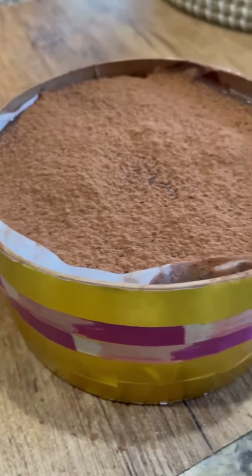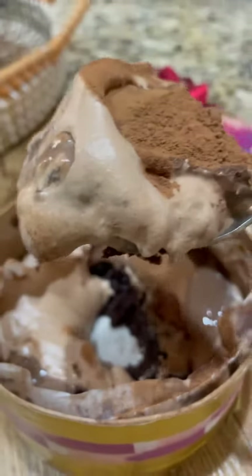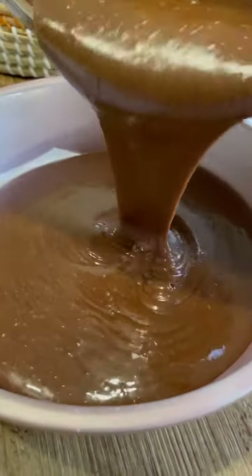Finally, I made the trending chocolate dream cake in a tin. It's truly a chocolate lover's delight. It has five layers and I made everything from scratch.